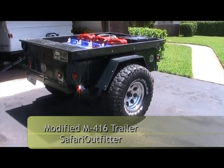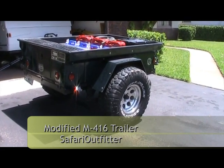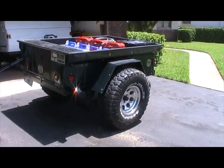Hey folks, I'm in my driveway cleaning up my equipment after getting back from PYWP 2010, and I thought I'd shoot a quick 360 video of an old military trailer that I modified to pull behind my Jeep Wrangler.